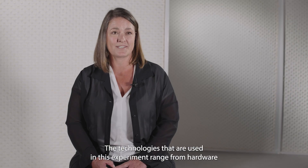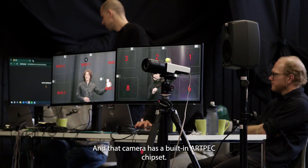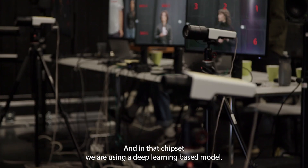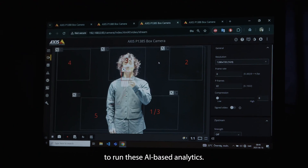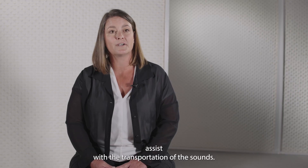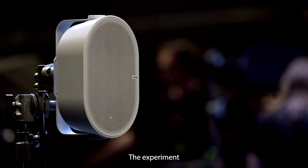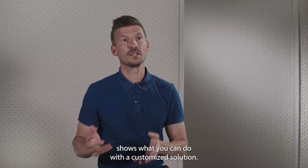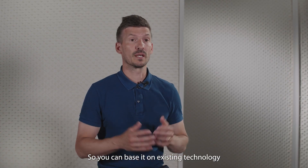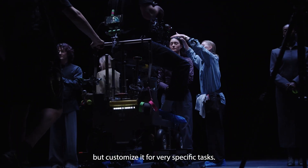The technologies used in this experiment range from hardware, such as a fixed-box P13 camera. That camera has a built-in ArcPic chipset, and in that chipset we are using a deep learning-based model to run these AI-based analytics. We also have MQTT as a messaging protocol to assist with the transportation of the sounds. The experiment shows what you can do with a customized solution and with the help of the Axis professional service team — basing it on existing technology but customizing it for very specific tasks.